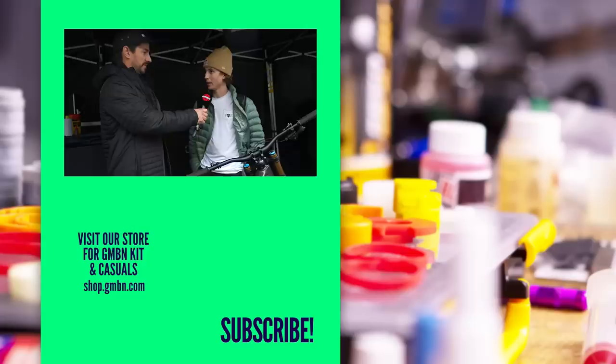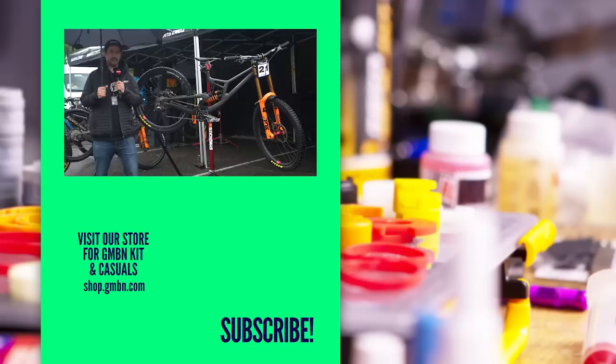Cheers, Jackson — can't wait to see you on the startline. If you want to see some more racing videos, don't forget to head over to GMBN Racing for all the action. Plus, if you're a fan of the Downhill World Cup, head over to GCN Plus for a subscription and you can watch all the live Elite Finals — you're not going to miss out on any of the action.